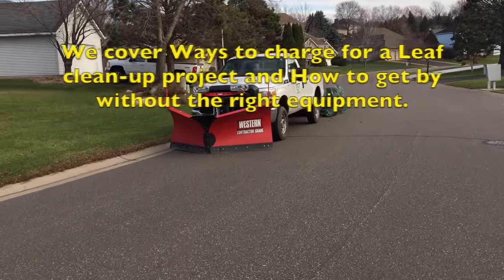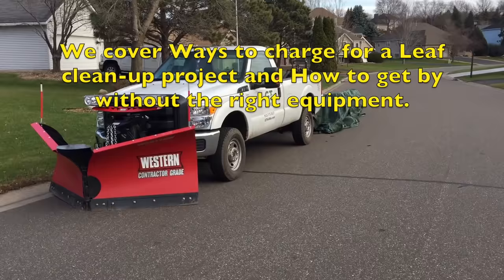This is what you call a late fall cleanup. This time last year we had 10 inches of snow on the ground.